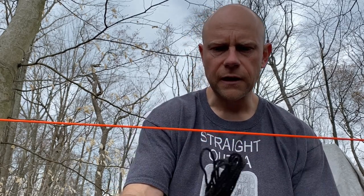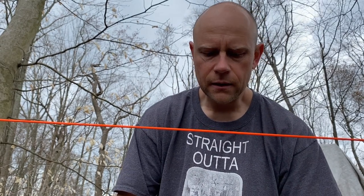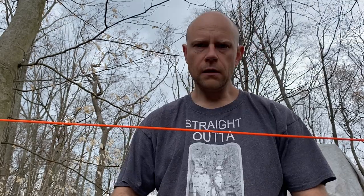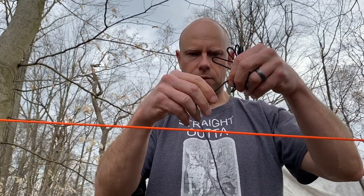The first thing you're going to do is get yourself some number 36 bank line. You can get this on Amazon or different places. It works really well in conjunction with 550 paracord. I'm going to take this number 36 bank line and cut myself off a nice little chunk of it.